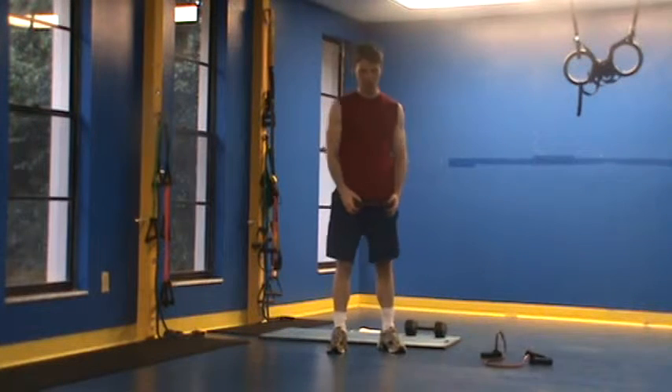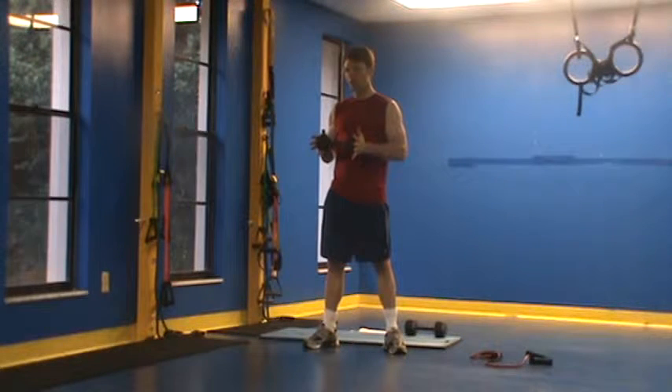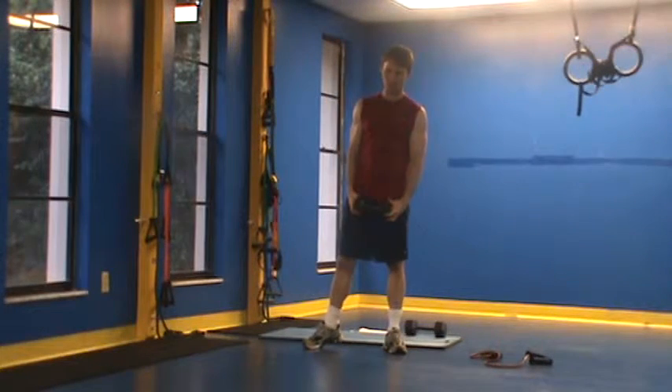Our first two exercises would be a standing dumbbell chop. I'm holding anywhere from a 10 to a 15 pound dumbbell. Don't want to get much heavier than that — we don't want to overweight this, or we'll start to get this in the extremities versus the core.